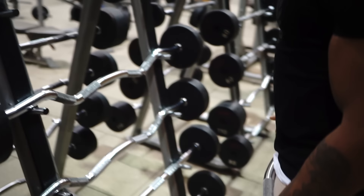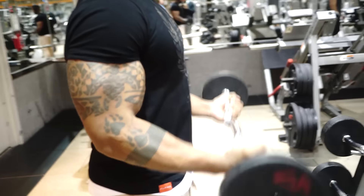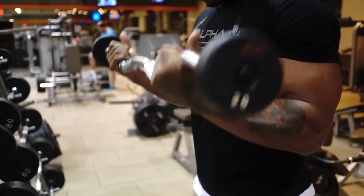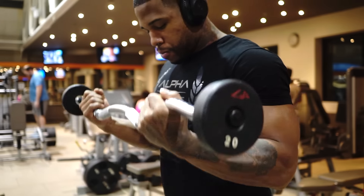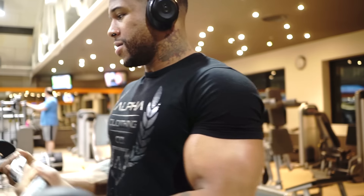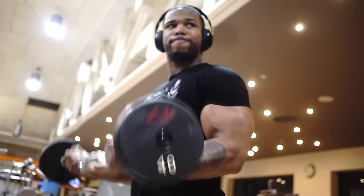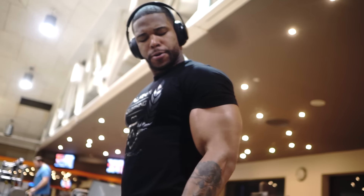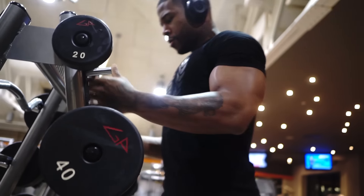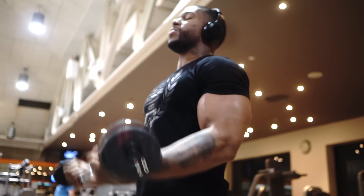Starting off we did Easy Bar curls, supersetting right from the jump. We're going to do four sets of 10 and then four sets of 20 — so superset, four sets of 10 going down in weight, half the weight. I went from 40s to 20s. You got an A1 and A2, and basically we're just going to get that volume going. This is all volume, straight volume, high reps, just straight dogging it. This is really going to get that blood flow going.